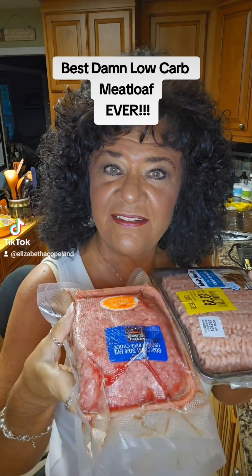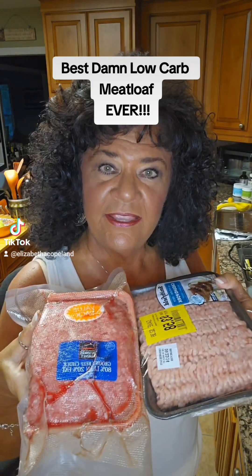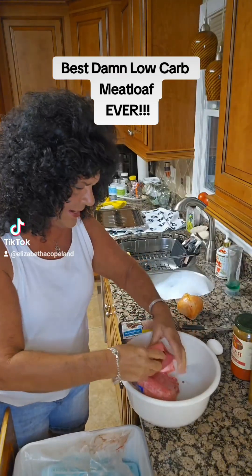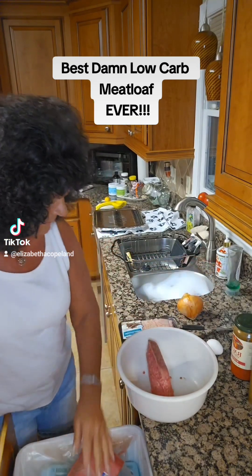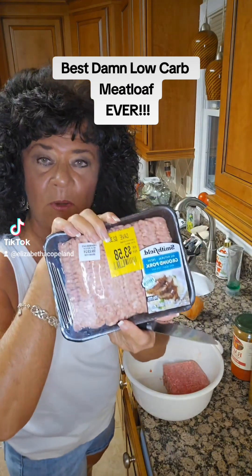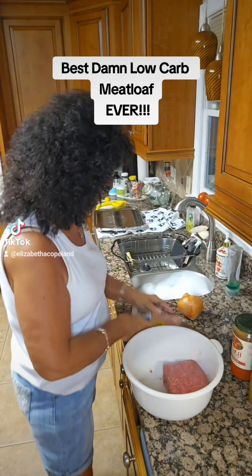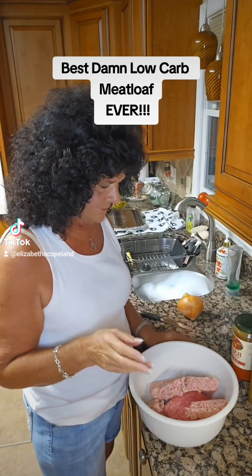The best meatloaf is made with a mix of pig and cow, so we're gonna use a blend of pork and ground beef. We got about a pound and a half of ground beef and some ground pork — call it whatever you want. I'm gonna crack an egg in it.